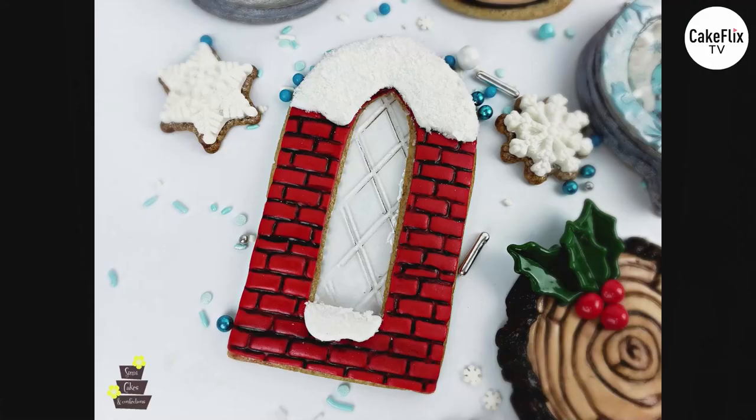We're going to be making a lot of different cookies today, so let's jump right in starting with a basic clear window cookie. For the cookies themselves, we're starting off with a construction gingerbread recipe from my website SimiCakes.com. It's basically a super strong, hearty, and durable gingerbread recipe. I use this for all of my cookies because they're generally going to be for display, so I want them to last a long time and hold up against humidity.